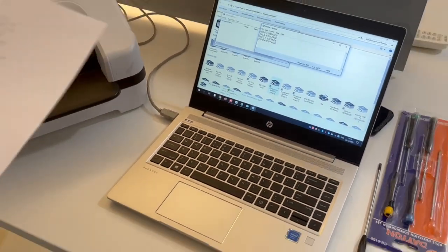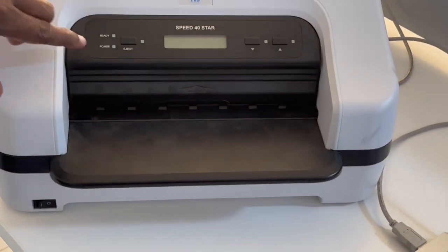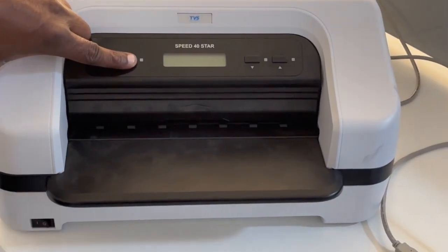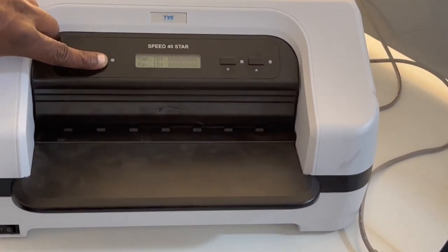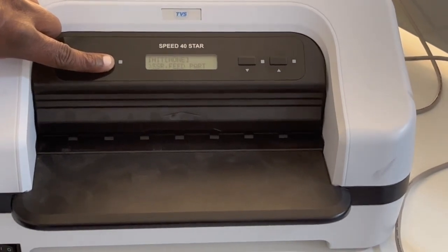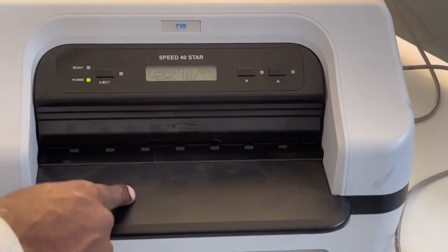Now I'm going to change the emulation. Switch off the printer, press and hold the eject button, and switch on the printer again. Multiple emulations are available. When it shows 'Mech Test,' press the up arrow once — it shows 'CMOS Setup.' For any settings change, select CMOS Setup.